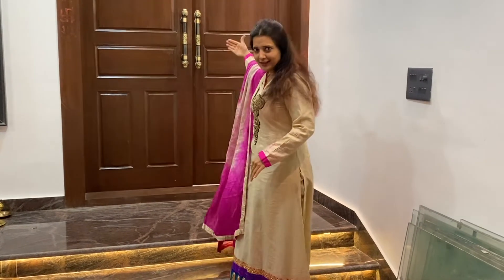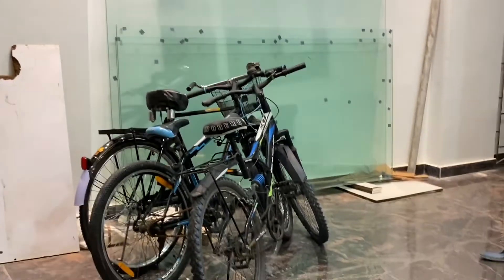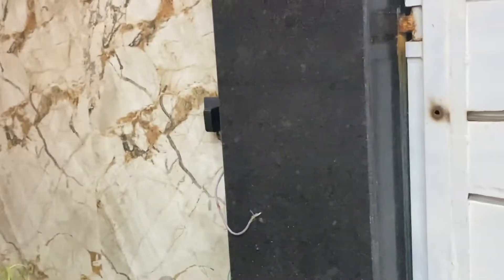First of all, this door is inside — this is our gate. It is still being colored. There is a kitchen area, and this is a small garden.